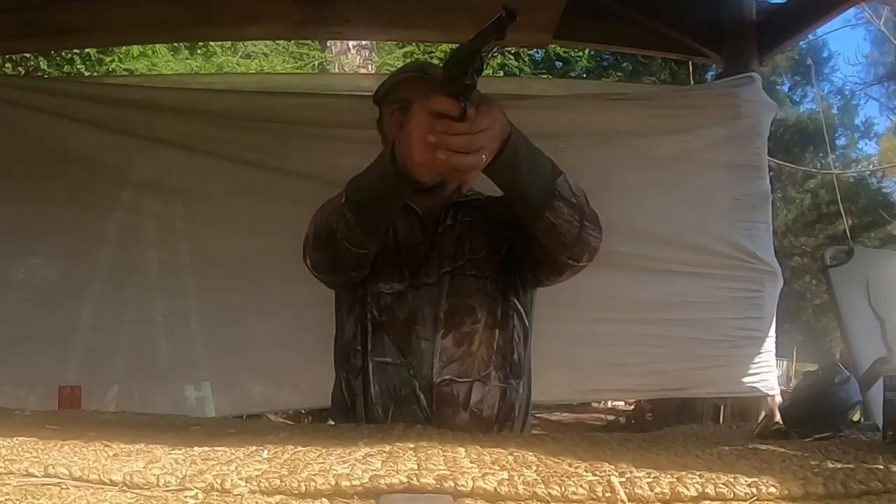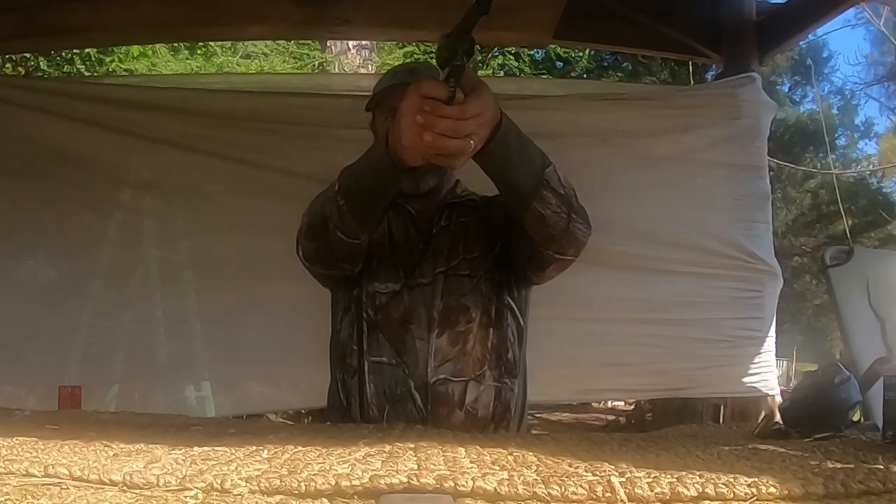After that first shot, you're going to need to get practice doing it like they do in cowboy action shooting — cocking it with your off hand, because it's faster than reaching your thumb up to cock it.